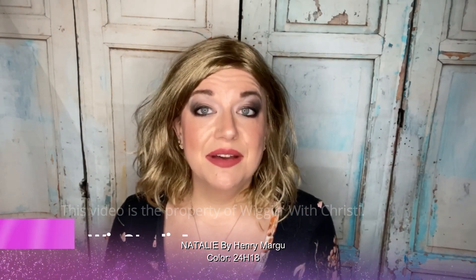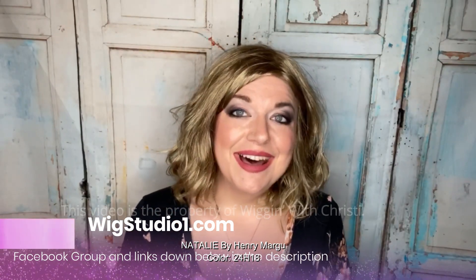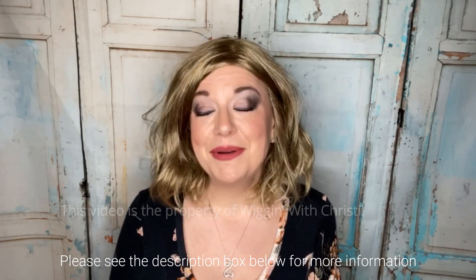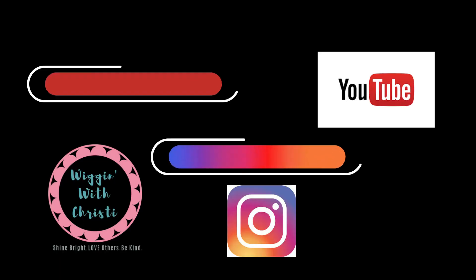I hope you guys enjoyed this review. I want to thank Wig Studio One for sending me this wig to review. Wig Studio One is an online retailer — check out wigstudioone.com. Links to Henri Margaux and their social media accounts as well as Wig Studio One are in the description below. Wig Studio One has a Facebook group called the Wig Studio One Wig and Topper Support Group with over 8,000 almost 9,000 ladies dealing with hair loss. If you haven't subscribed yet, I'd love your support. I'm also on Instagram under wigandwithchristie. Have a great day — shine bright, love others, and be kind. See you next time!